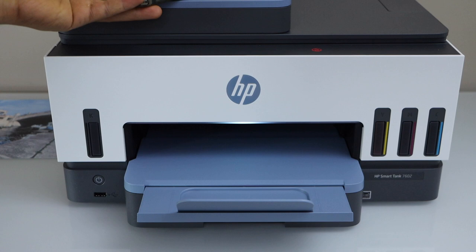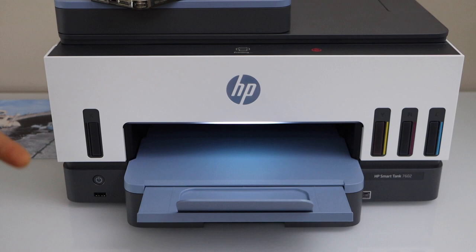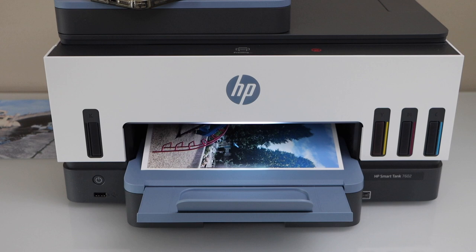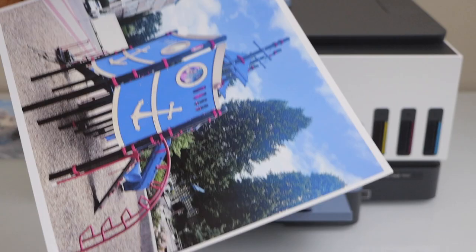You can just connect it and then start printing. If you want to know how to connect it, you can watch my videos on Wi-Fi setup, setup with the MacBook, laptop, iPhone, or Android phone. The print quality is great — if you want to print photos with it, it really prints nice. Thanks for watching.